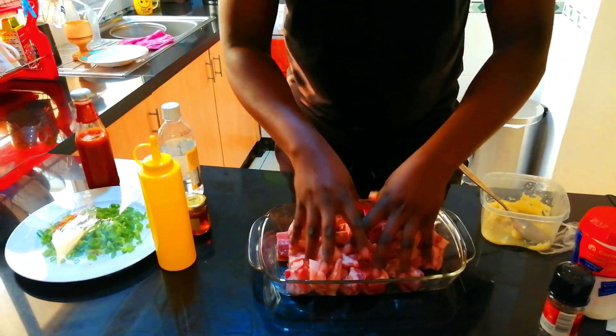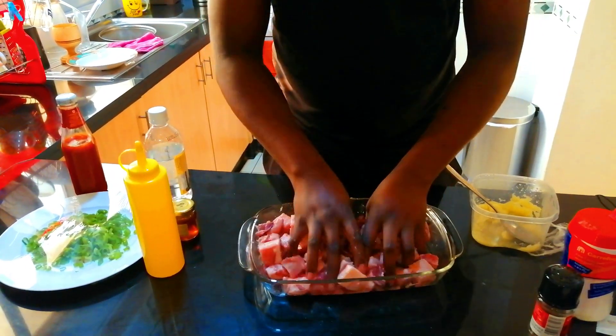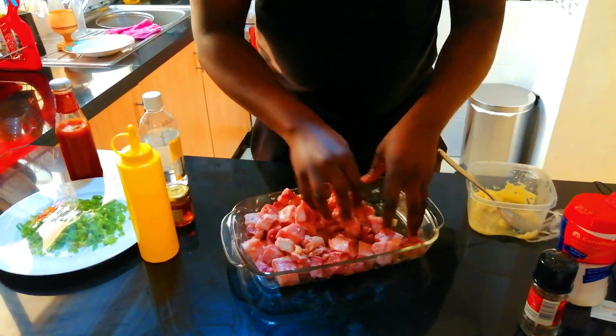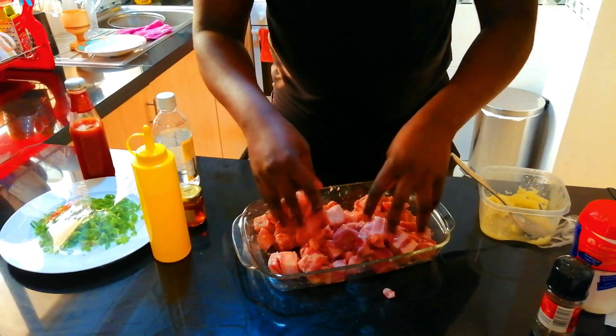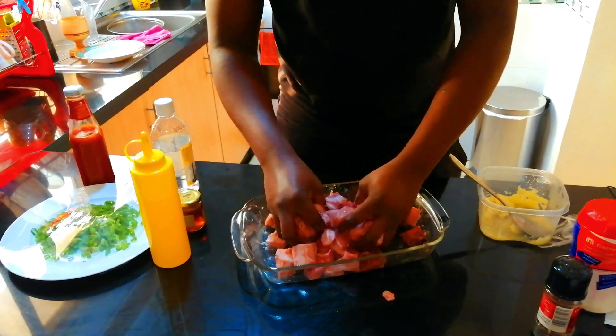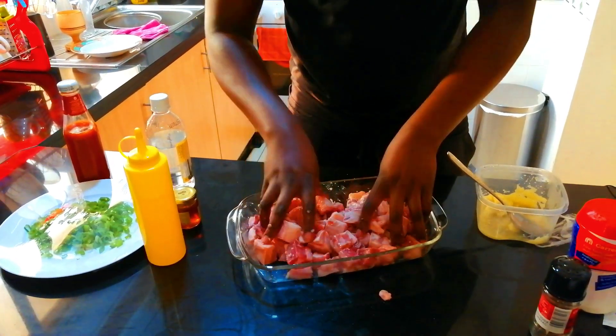Now massage your pork, just mix it nicely. Make sure that the garlic and ginger have been mixed nicely into the pork. This is going to give a very nice flavor to our pork.